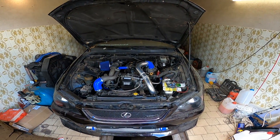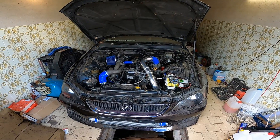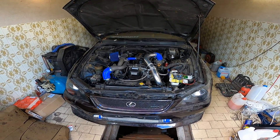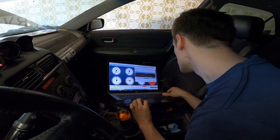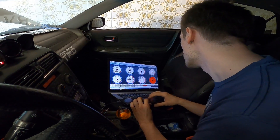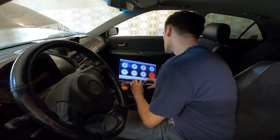Moment of truth. At this point I decided that the engine was not getting enough fuel, so I went into the settings and changed the amount of fuel the Speeduino was providing to the engine during cranking.